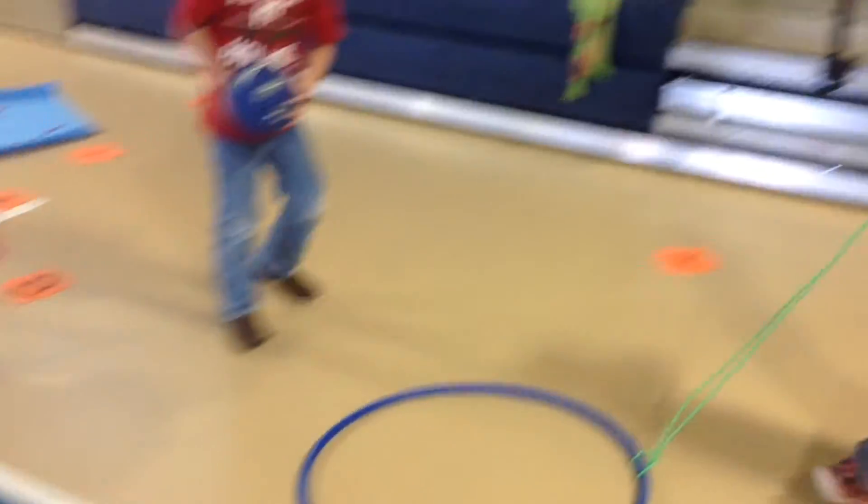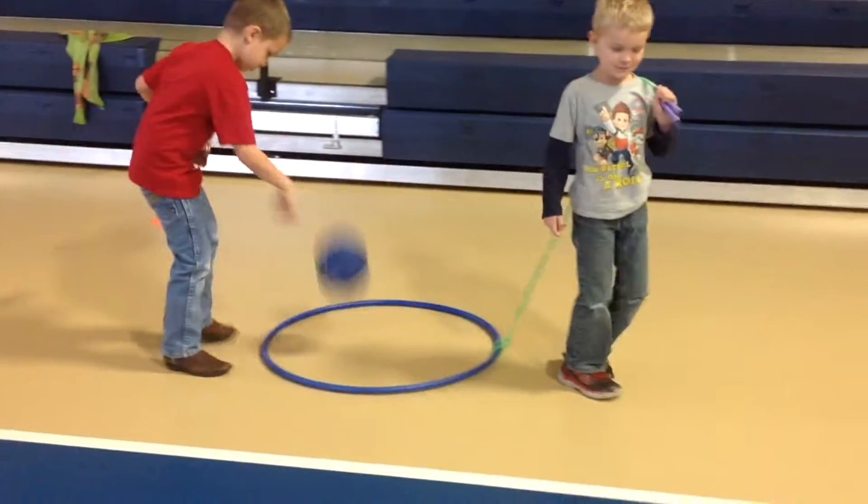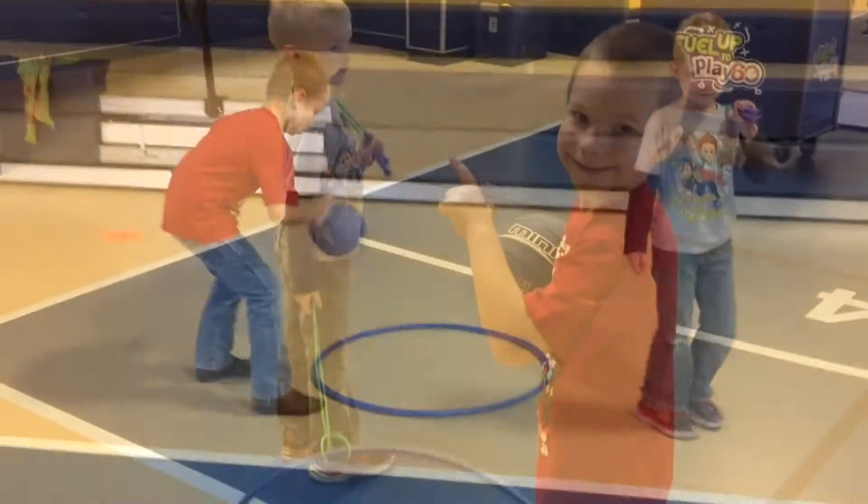This game is called Hula Hoop Dribble. The dribbler will dribble the ball inside the hula hoop and the coach will pull the hula hoop along the gym floor.